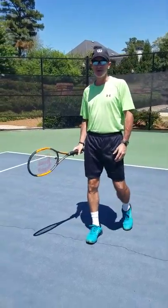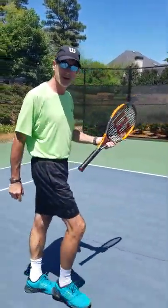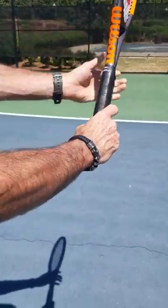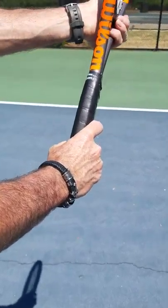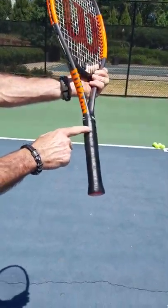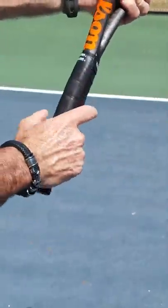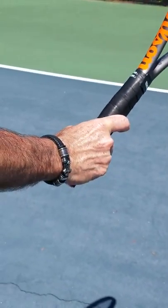The best way to use a forehand slice or a chip shot is to take the continental grip. The way you find the continental grip: take your fingers together on the side of the racket and slide it down. These are called bevels, so you've got one, two, three, four and five. You're going to take your index knuckle and place it on two, and then you find your continental grip like that.